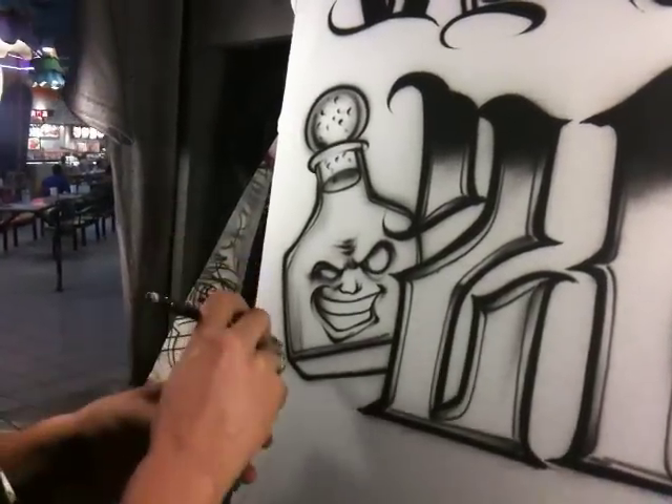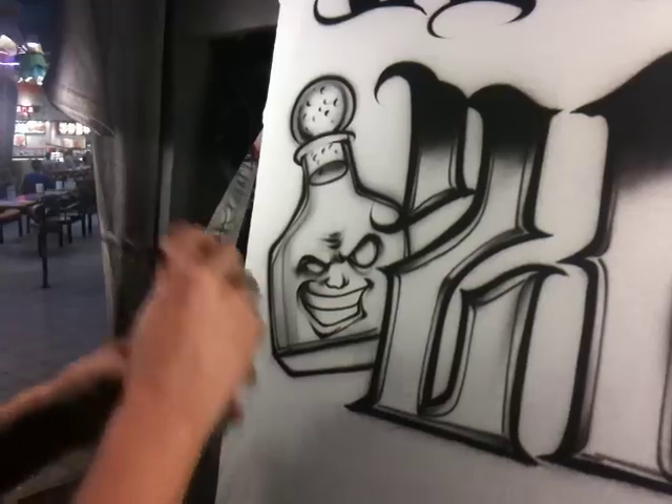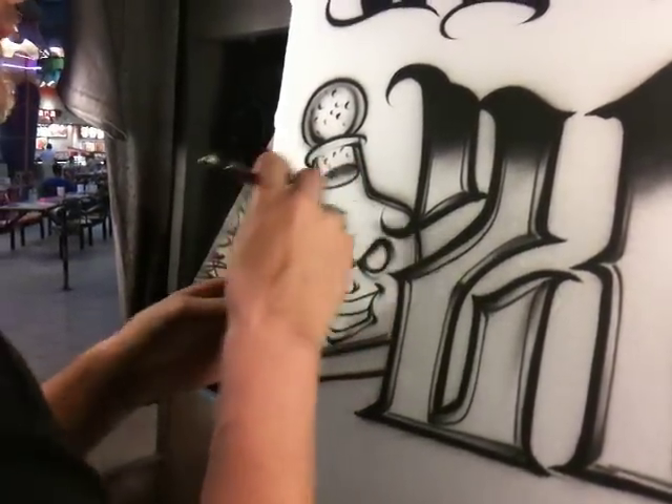We're putting in some glass reflections. We're going to start off with our shadow reflections. And a liquid line.